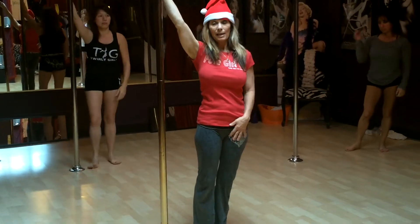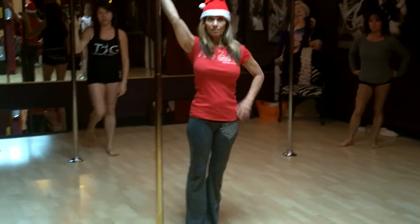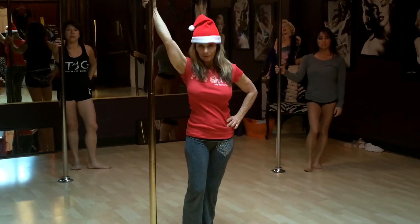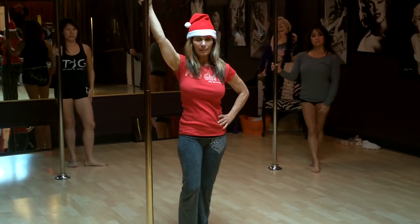This move I call it the Katie Coates because when Katie Coates came out years ago, she did this move all the time and I asked her what she called it and she just didn't really have a name for it, so we named it Katie Coates.